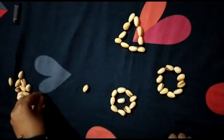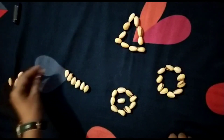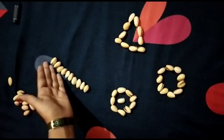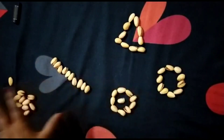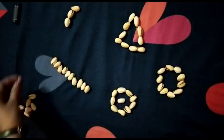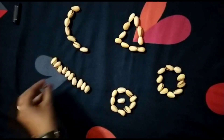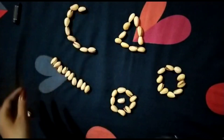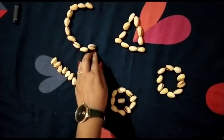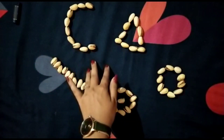One, two, three, four, five, six, seven, eight, nine, and ten. Very good! Which shape is this? This is a C shape. You know your alphabets — A, B, C, D — these are alphabets, so you know which shape is C. Very good!